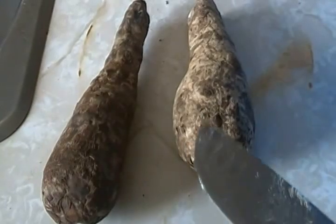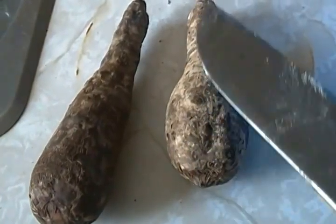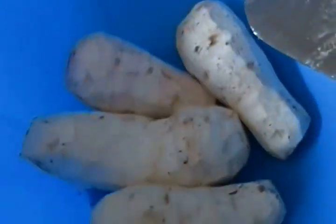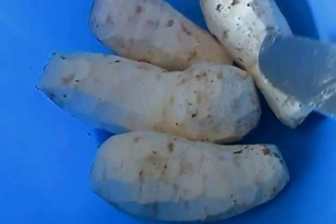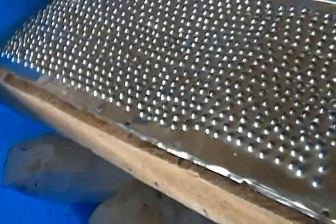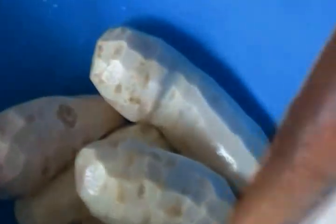This is the one that is used for the ekwang. This is the unpeeled cocoyam, so you peel it — and this is the peeled cocoyam, this is what it looks like. You unpeel, peel, wash, and grate using a grater. After washing you grate — be careful not to chop up your fingers.